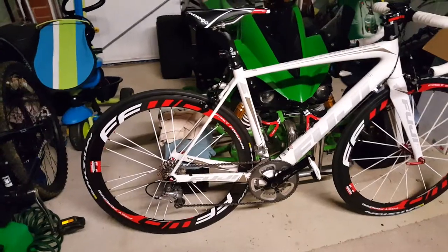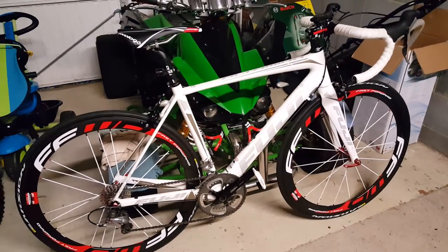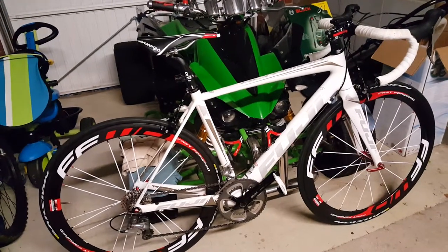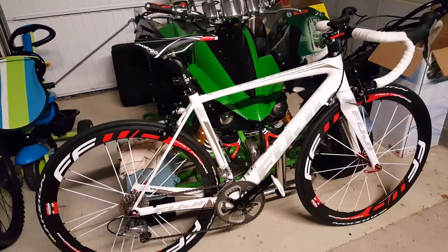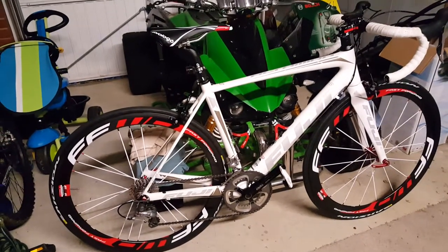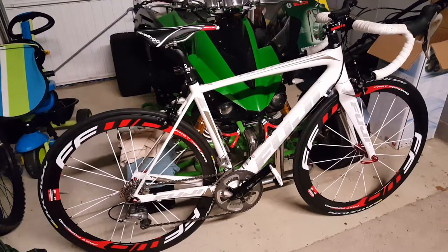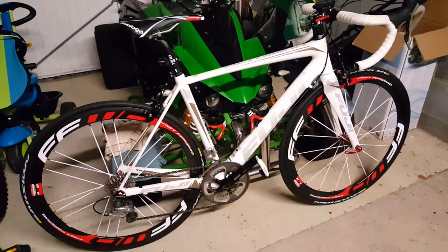I haven't taken them for a spin just yet, so I don't know how different it is from my alloy wheels, but I'm sure they're going to be a lot faster — that's what I'm hoping for.